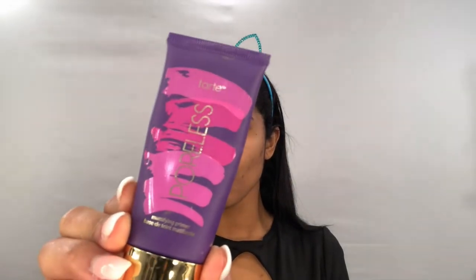We are going to start with applying a primer. I'm gonna be using this one from Fart — it's poreless — and we're gonna try to cover every single part of our face with it.